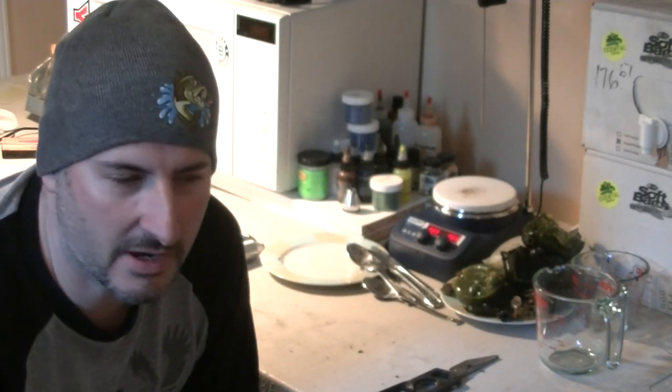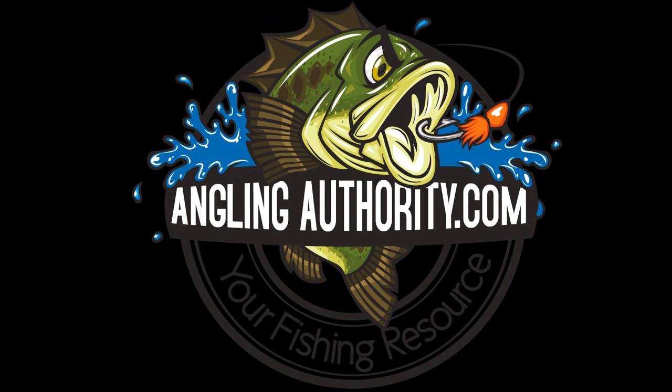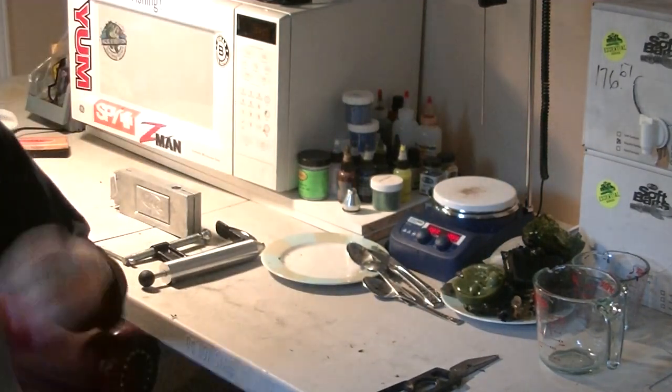Hey guys, thanks for joining me. It's Grant with AnglingAuthority.com. If you clicked on this video, you're either interested in, curious about, or considering making your own baits. For today's video, I'm going to show you the basics — the bare minimum of what you need to make your own soft plastics. This is just for someone who has zero equipment and wants to start making their own baits.